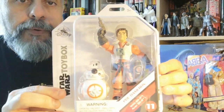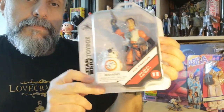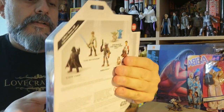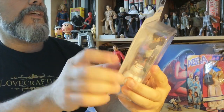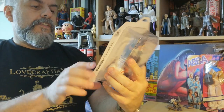The other one is actually a Star Wars one, and it is Poe Dameron, sold with a BB-8. Same thing — they've renewed the packaging, as you can see: Star Wars Toybox. There are no new figures shown on the back because all of those figures have already been released.